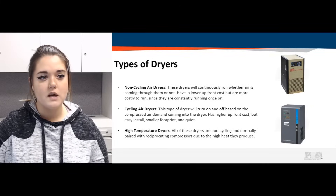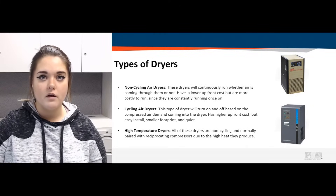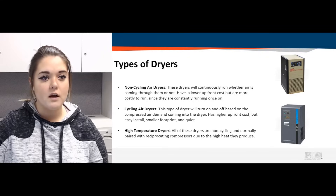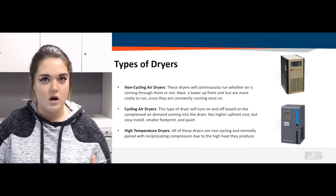Let's jump in and discuss the types of refrigerated air dryers that we carry. We do carry non-cycling air dryers. These dryers will run continuously whether air is actually coming through them or not. They do have a lower upfront cost, but over time they can be a little more costly to run because once you turn it on, it's constantly running.